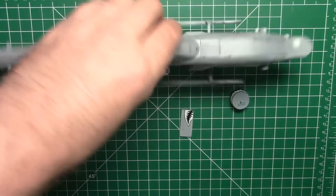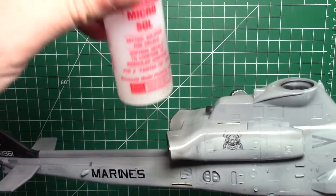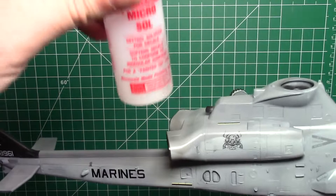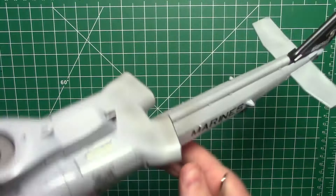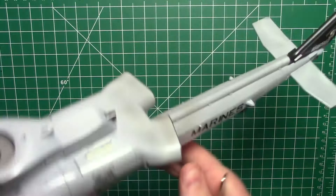Got all the decals on — the main ones are on looking really good, went down beautifully Cartograf. Just a quick go of the Micro Sol, really conformed it down nicely — you can see a little bit of the detail through it, looks really good. Put the main ones on, got all the stencils left to do. No big issues at all.